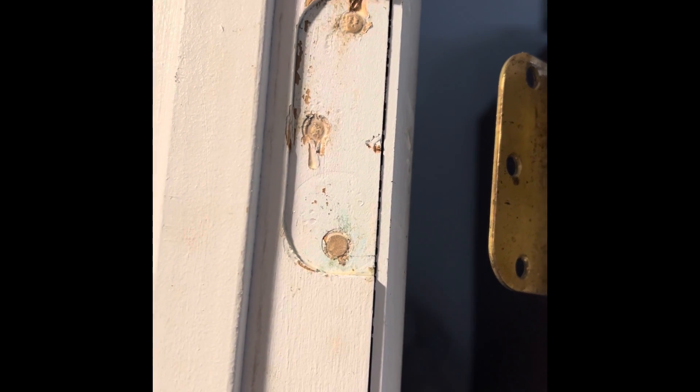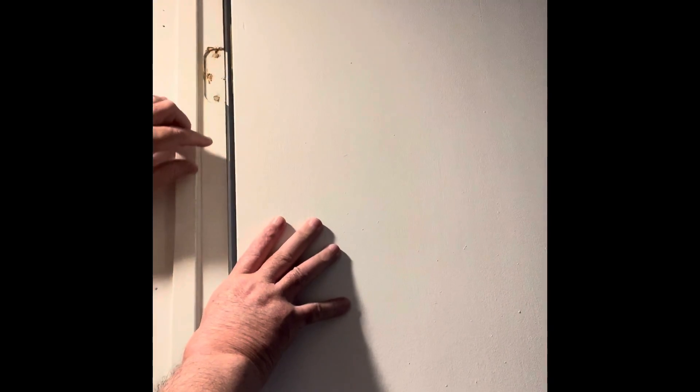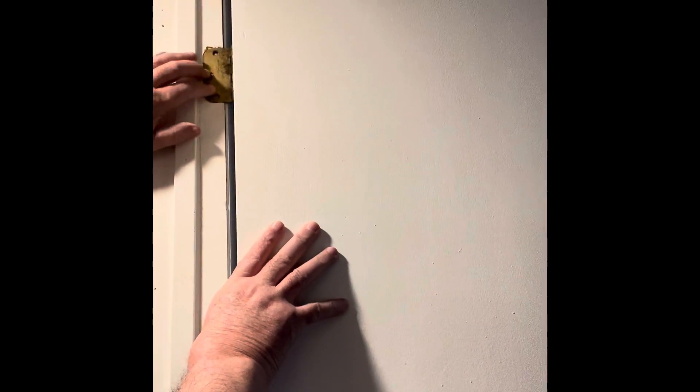Now I'll let that dry for a couple of hours and then come back to finish installing the door. It's been two hours and these have dried up, so let's put this into place. I pried the door up at the bottom with a screwdriver to hold it steady, and let's proceed.